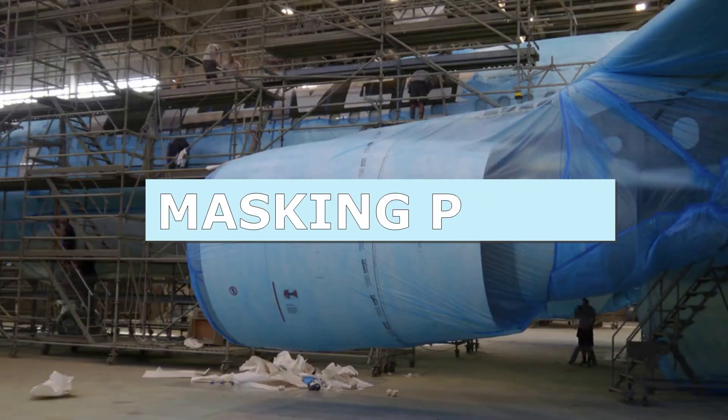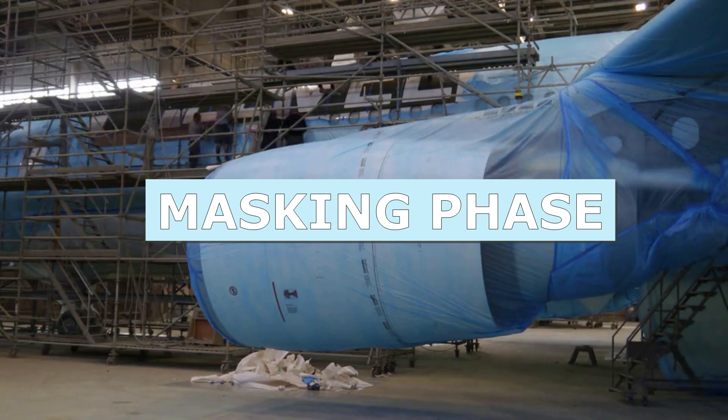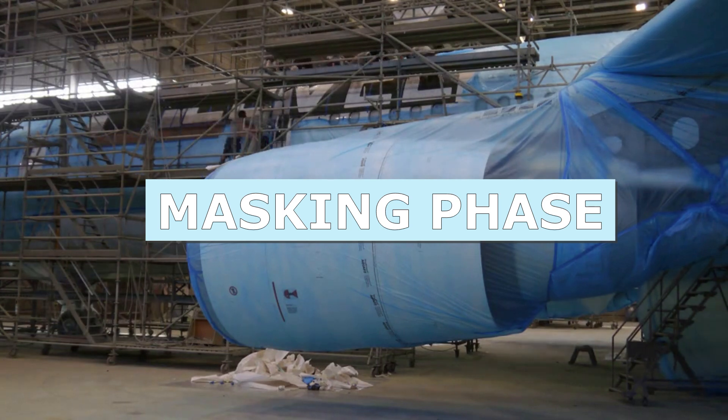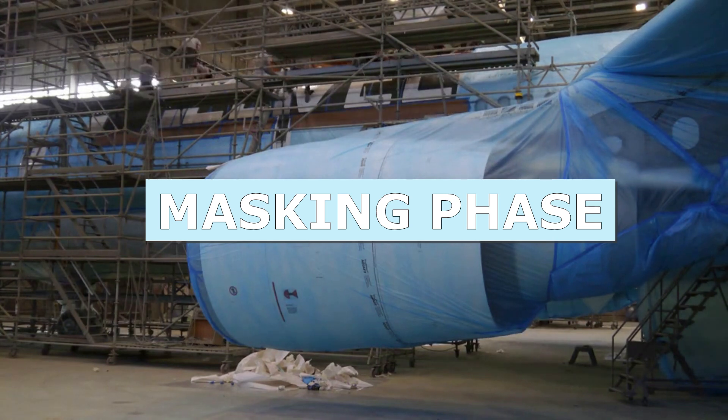Painting an aircraft is a complex, precise, multi-step process that must be carried out to perfection in order to achieve optimum results in terms of both aesthetics and, above all, efficiency and safety.